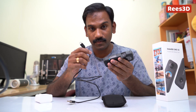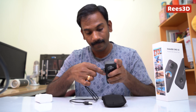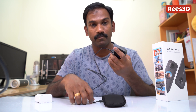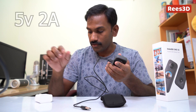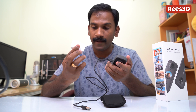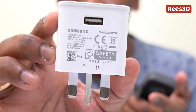In the box, you also get a USB cable. We need to connect the USB Type-C cable here. For charging this camera, you have to use a power source that can deliver 5V and 2A output. I have my Samsung smartphone's charger, which actually gives the 5V and 2A power supply.